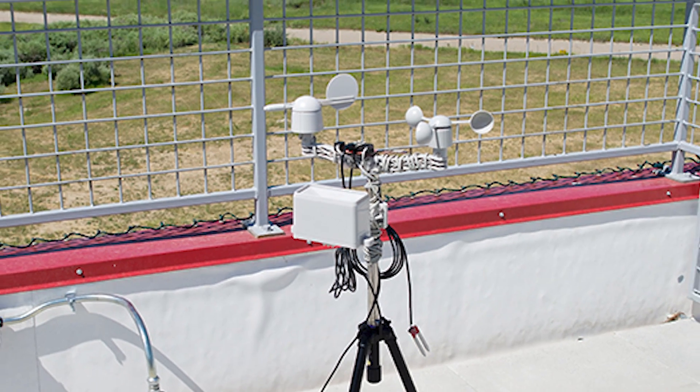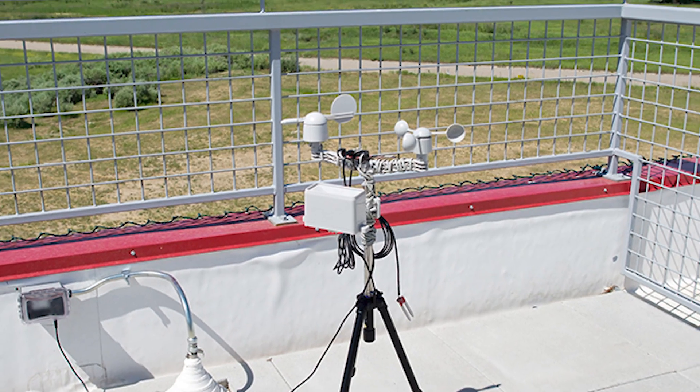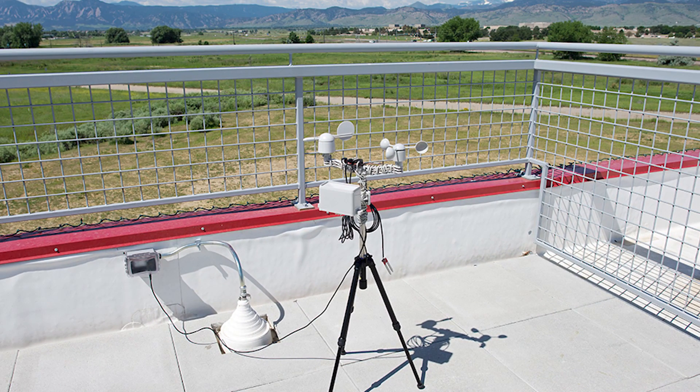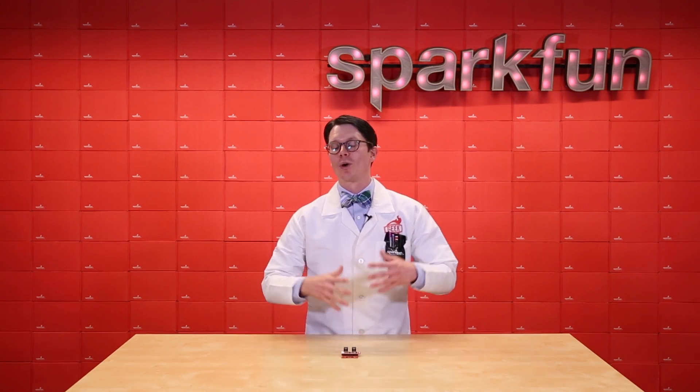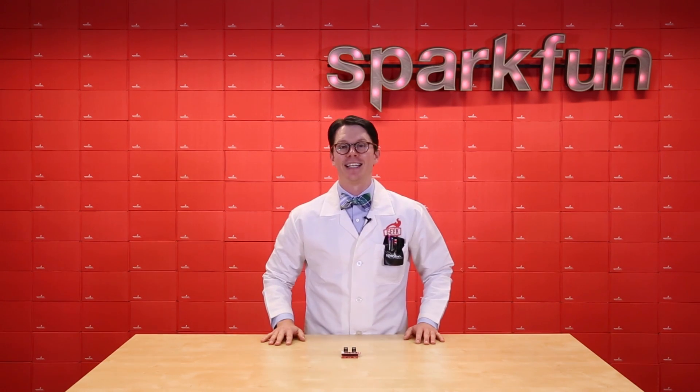All this means you'll be well on your way to creating your own weather station that can automatically send data to sites like Weather Underground. Now go forth, citizen scientists, and let the world know what the weather and air quality is like in your neighborhood.